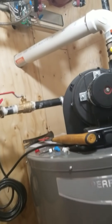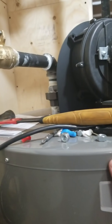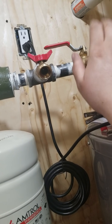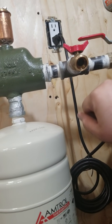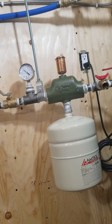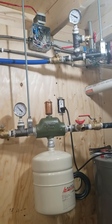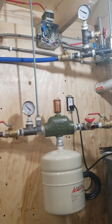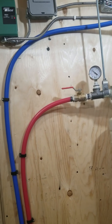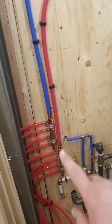Starting from the hot side: we have a union in case we ever have to pull the water heater out, and a ball valve so we can shut off the system and pull it out easily. I use this ball valve as my fill port. We have the air scoop with the expansion tank and an air bleeder. I have a pressure gauge here — two actually, on the in and out — probably overkill, but I just want to make sure both sides are equal in pressure. Then we have a ball valve before the manifold so if we have to pull the system apart we won't lose pressure in the floor. It comes down to the manifold into the floor and back up on the cold side.